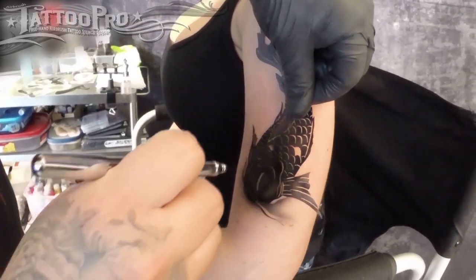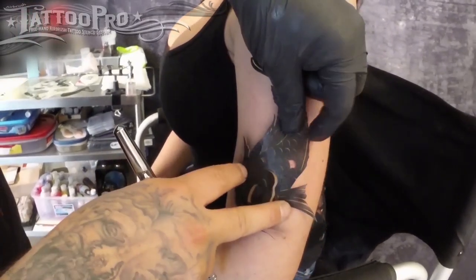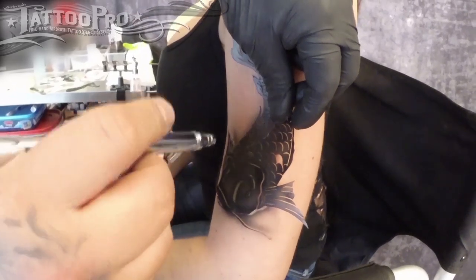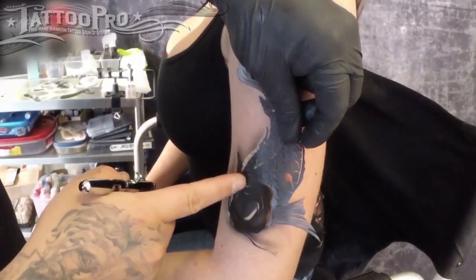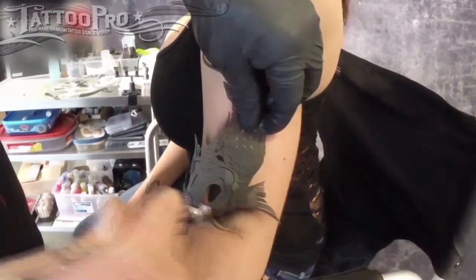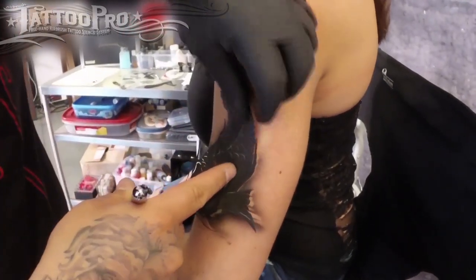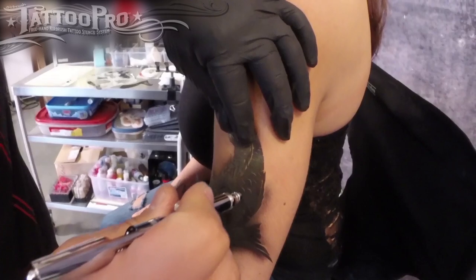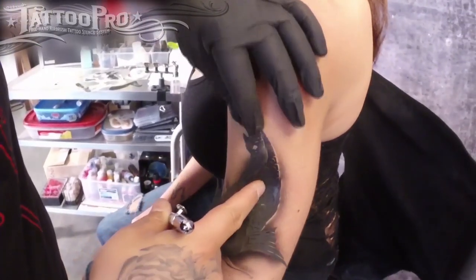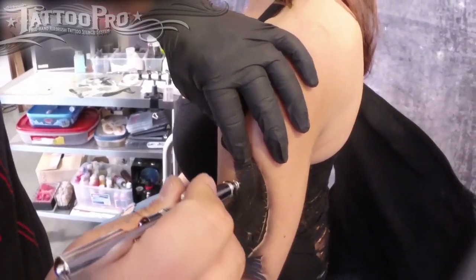Notice I'm kind of shifting the stencil as I need to to go around the arm. Instead of trying to hold it in place and mess with it, I'm just kind of adjusting it how I need to as I go. If it slides out of place, I just simply line it right back up. Going around the entire edge, making sure not to go too dark around the edges because that could really ruin the effect of the realistic tattoo. I am, however, making sure to go as dark as possible on the inner details of the design.